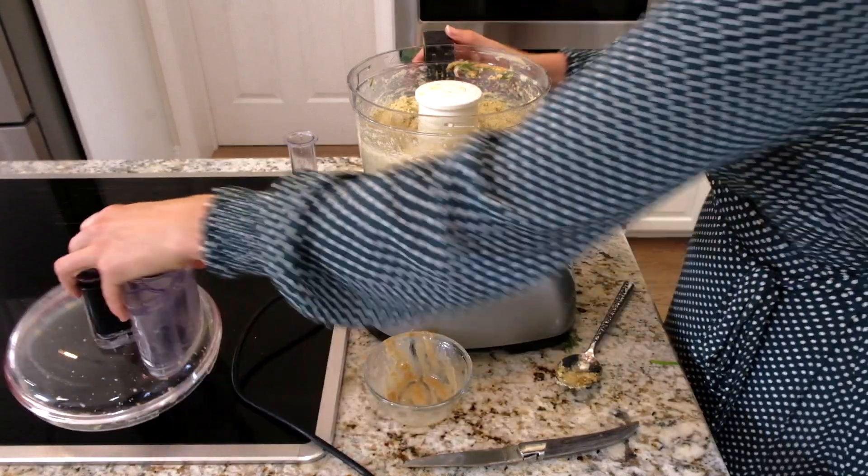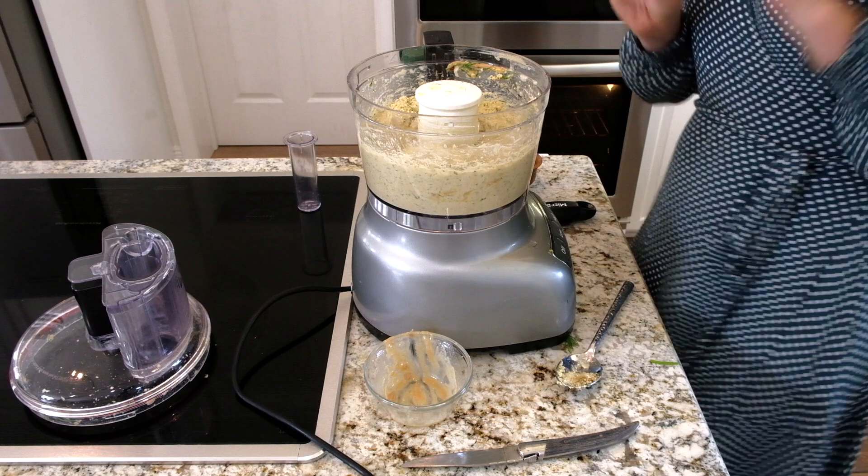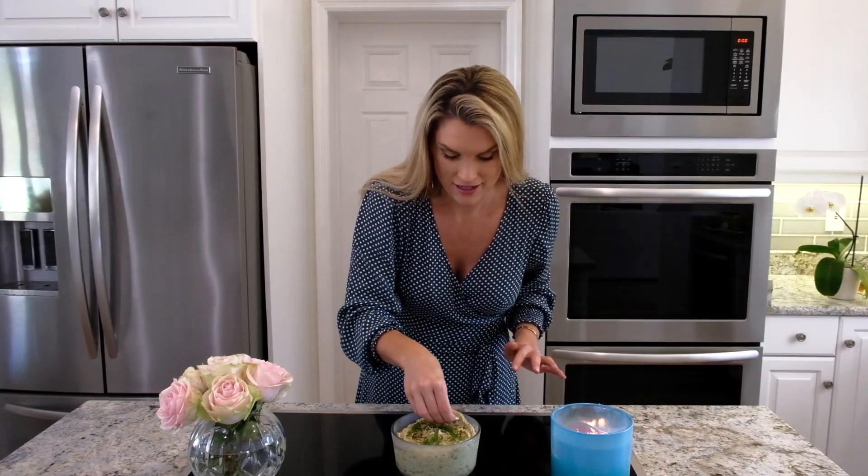Yes! That's exactly what I want — beautiful consistency. I can't wait to try it, it smells so good. My hummus is done, it looks amazing. I just have a little pita chip here, I gotta give it a try. There you have my lemon dill hummus.